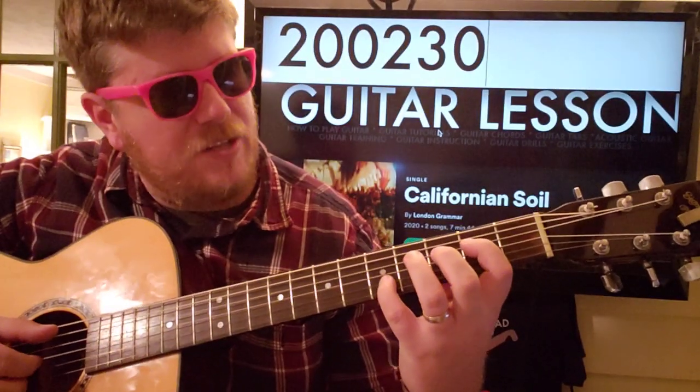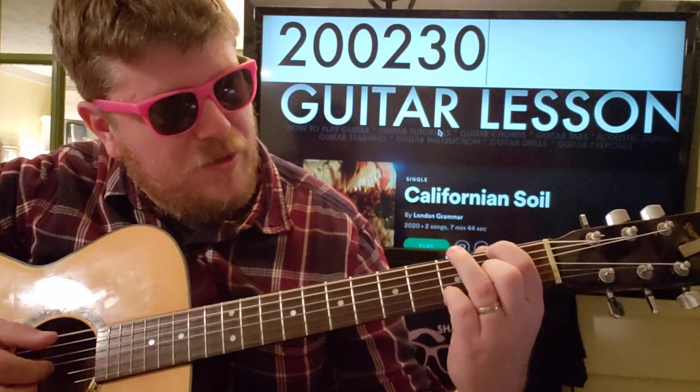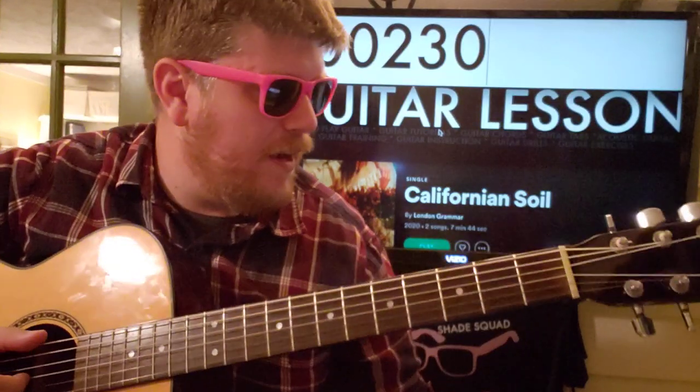So again, starting from the beginning: 0, 2, 5, and then we go 3, 2, and then we just keep repeating that. All right?